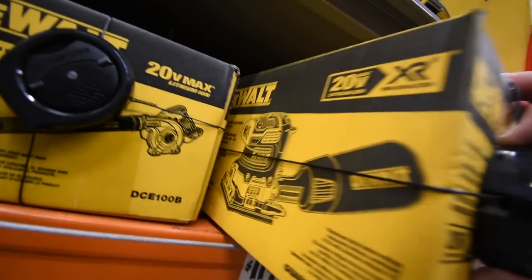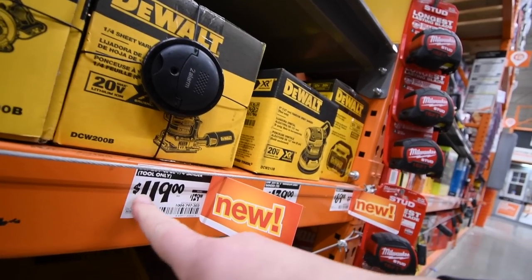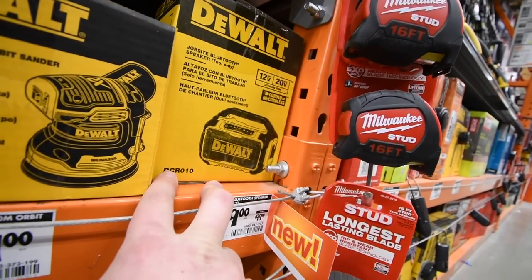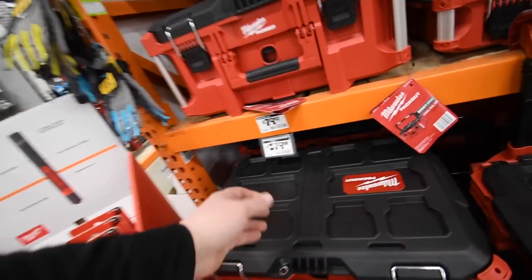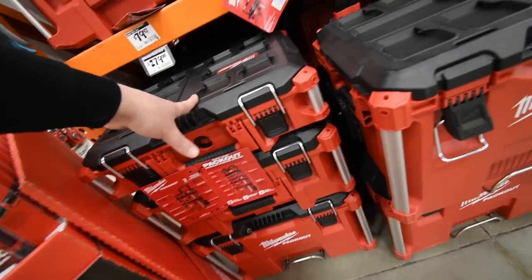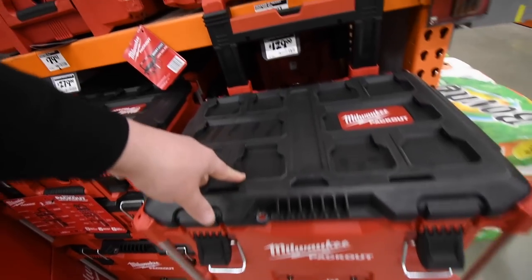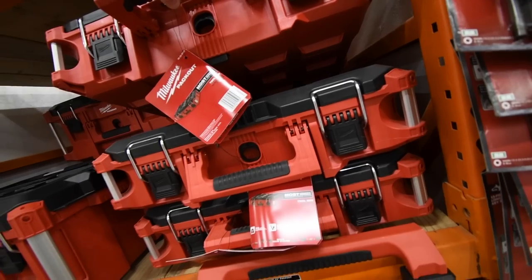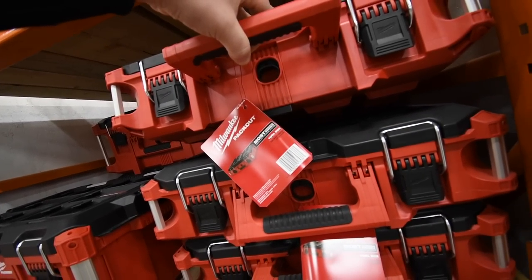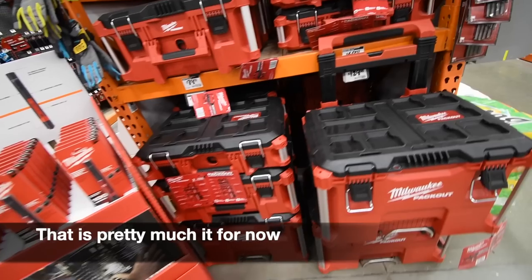For the DeWalt square sander it's $120 — was $130. The DeWalt lower-end radio is $90 instead of $100. My location still has Milwaukee pack-out systems: $280 for the three-piece set, $129 for the two-piece set, $80 for just the top, and $70 for model 48-22-8424. There's also a $24 piece. Looks like they still have pack-out systems left over from the holidays.